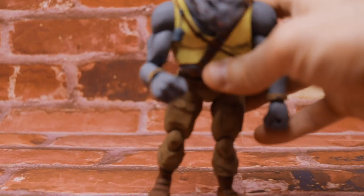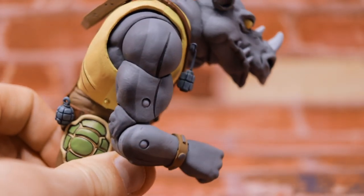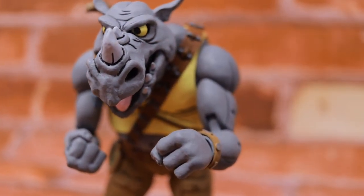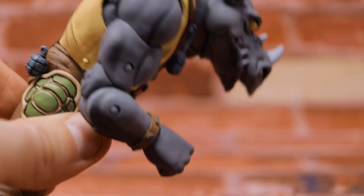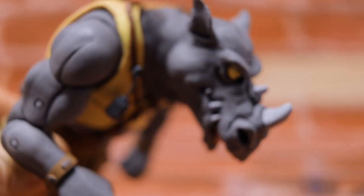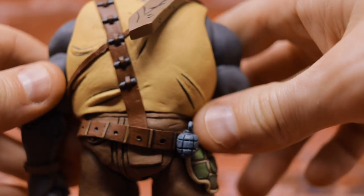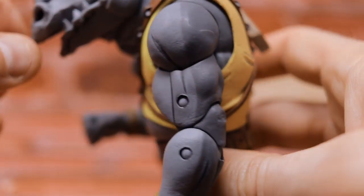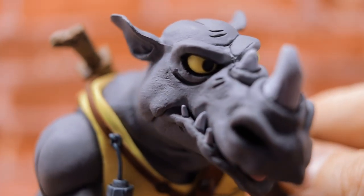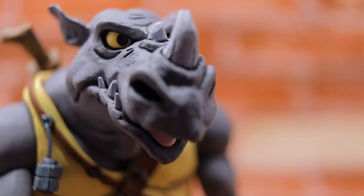We have Rocksteady, and these figures are big, bulky, and heavy — just the way we like them. At $50, these Target exclusives are kind of pricey as far as toys and collectibles go, but you get every single penny you paid for. The detail on these guys is amazing — the accessories, the paint job, the scale, the weight. Everything about this comes at a premium, and an exceptional premium at that.